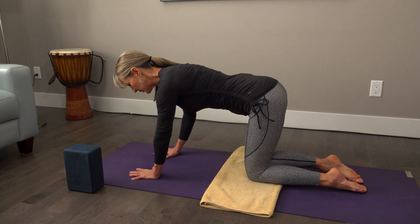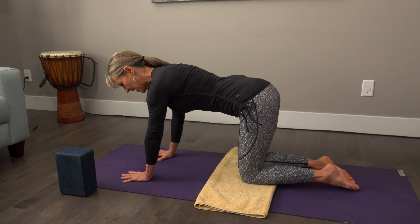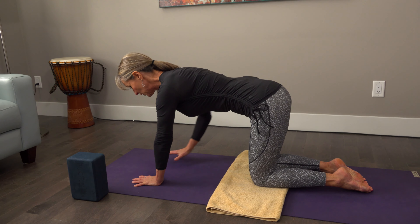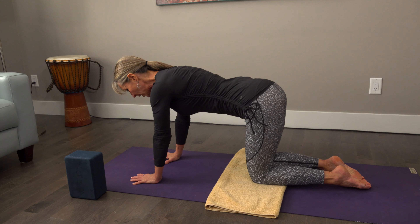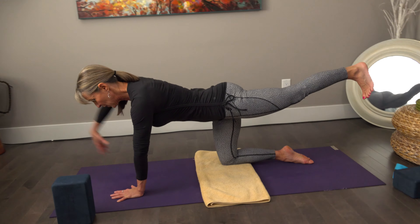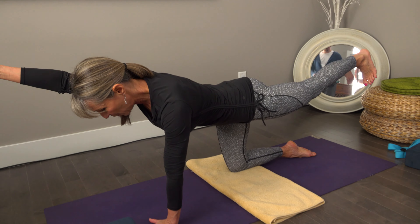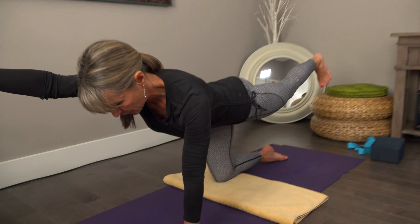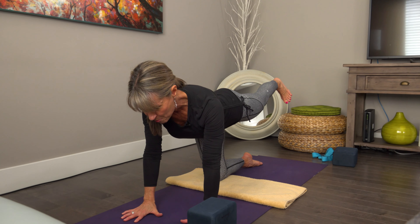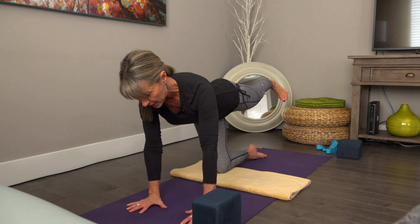We start in table pose, organizing the hands and activating the arms into the shoulders, pulling the belly toward the spine. Then we take the leg back — you know these bird dog poses that are super popular — and that's one place you can take it. But also just taking it to the side and balancing on the side of the body.